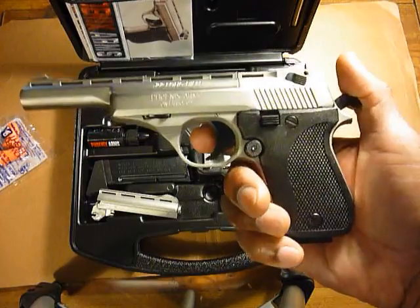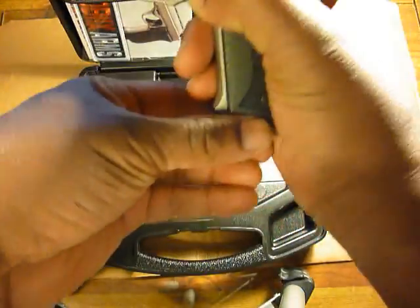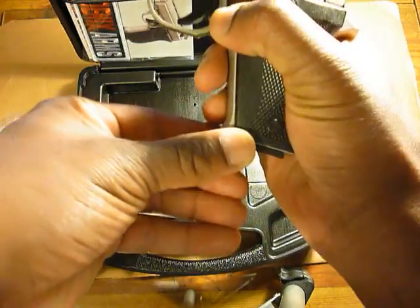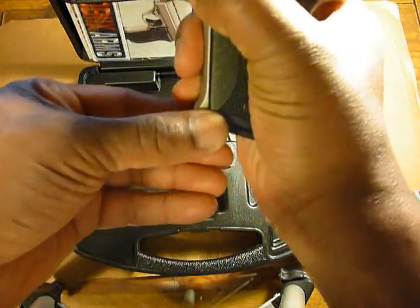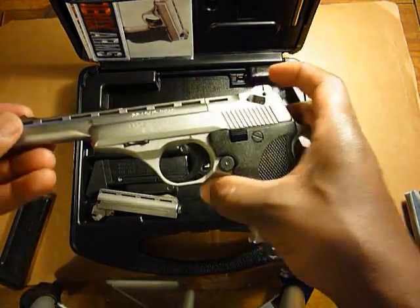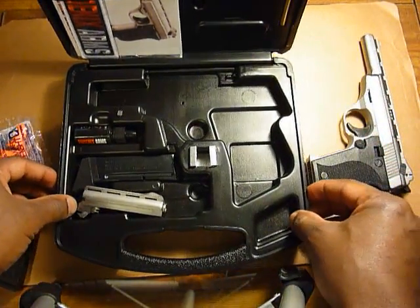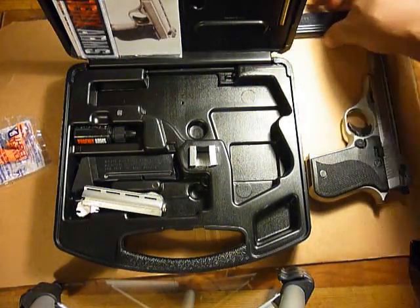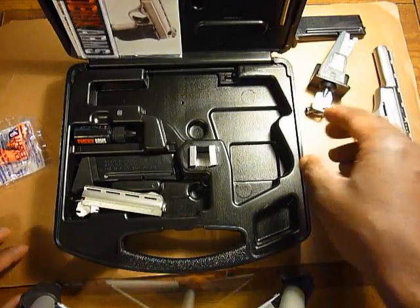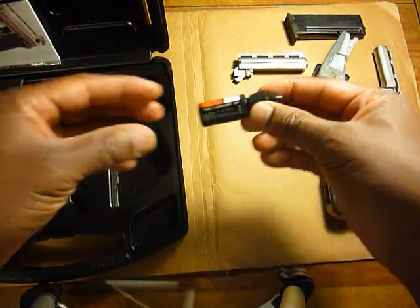I've never really encountered a pistol like this before with so many so-called safety features. You can't even drop the magazine without putting it back in safe. There are just too many moving parts on this for me to seriously consider it as any kind of self-defense weapon. Any weapon can be used for self-defense, but some lend themselves to that role more readily than others, and this one does not. And that's the 3-inch barrel.